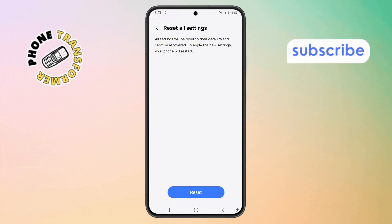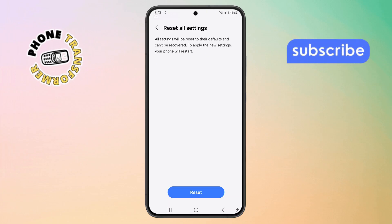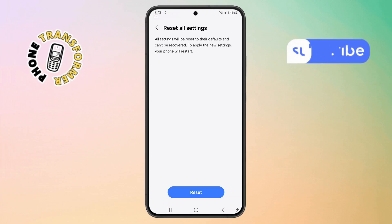And that's it. You've just gone through all the possible fixes for how to fix double tap to turn on not working on Galaxy Phone. Thanks for watching, and please subscribe to the channel.